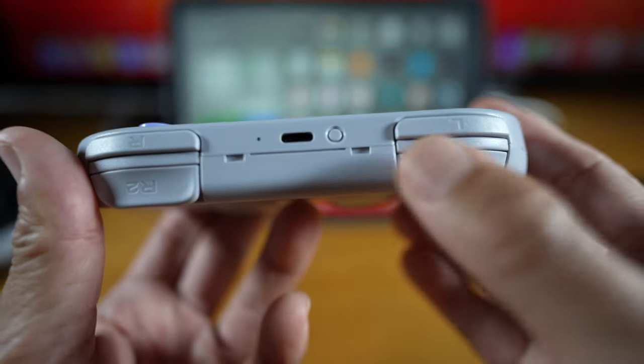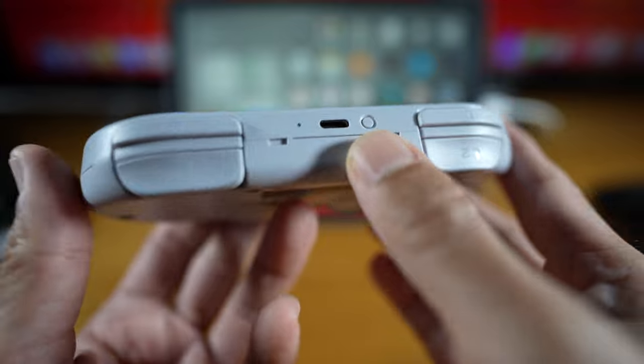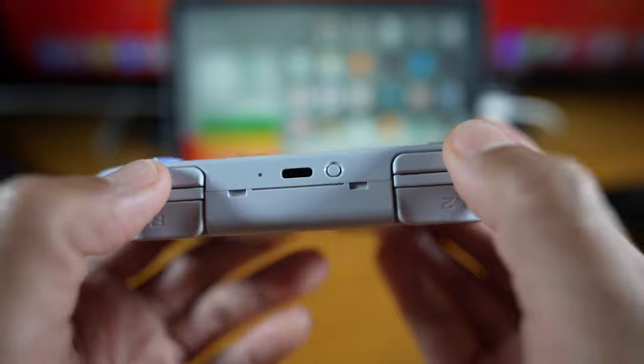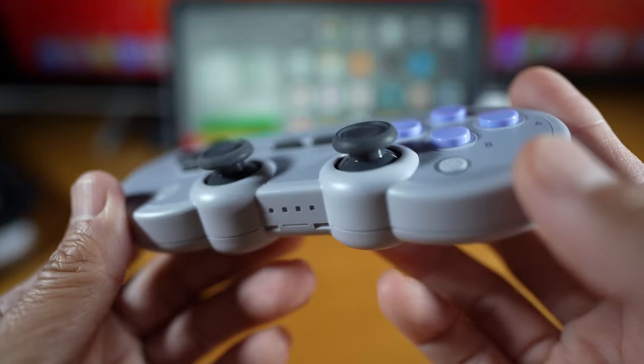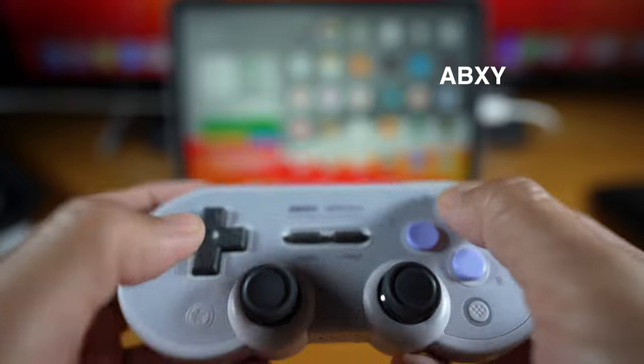This is a pairing button — from what I know, it's for when there's a problem with connection. Keep that in mind if you have one. The shoulder buttons are needed for modern functionality and quite satisfying to press — they feel pretty good. The ABXY buttons are not mushy; two are concave and two are convex.